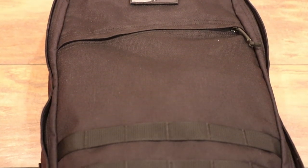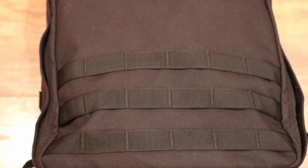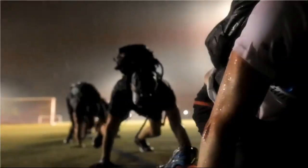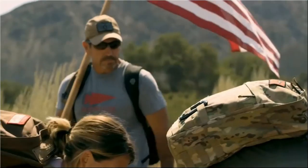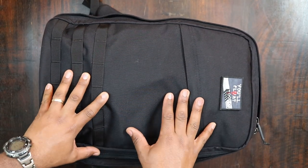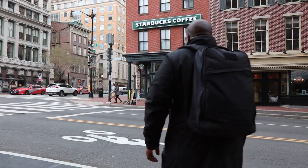Everybody kind of knows GORUCK because they do the challenges and the ruck plate thing, but I'm not into all of that. I just wanted a great EDC bag. This has been my EDC bag for the last couple of weeks and I've been loving it.